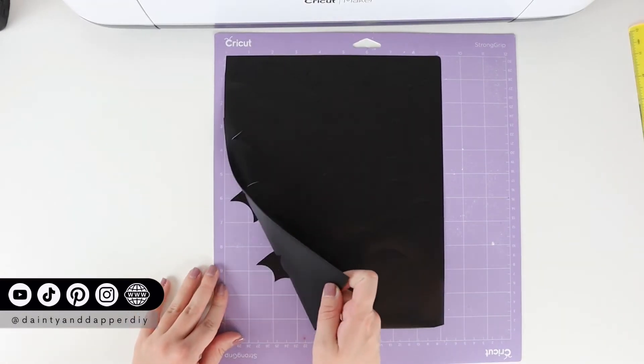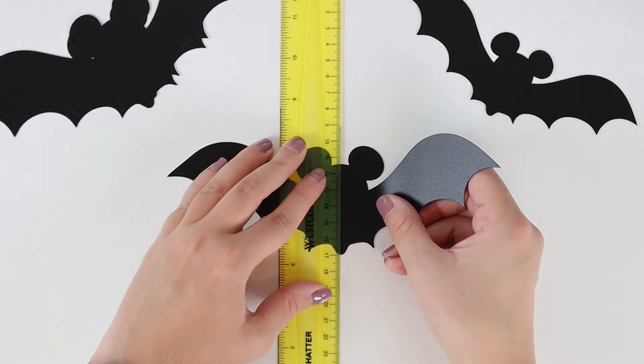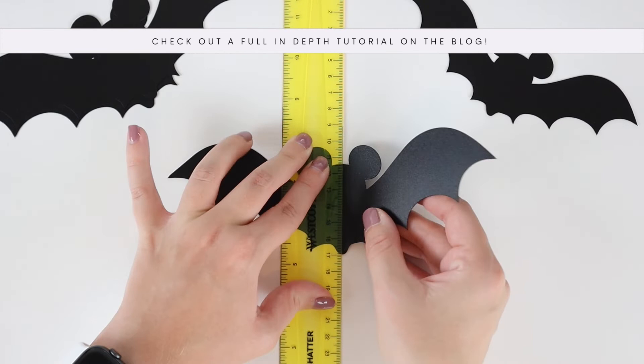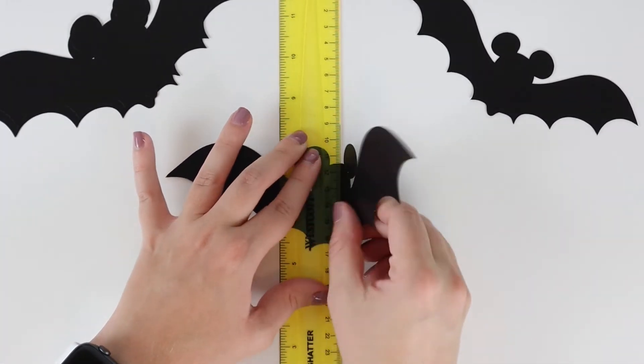After the bats are cut, you're going to remove them off and away from the cutting mat. Using the ruler, you're going to create a score line down the center, and use the ruler to create a curl in the wings, similar to creating a curl like you do in a ribbon.